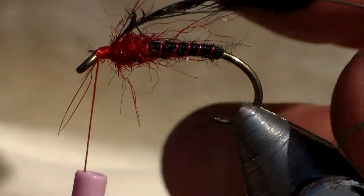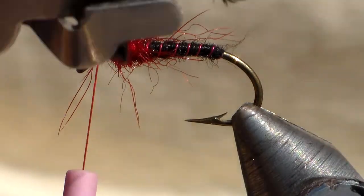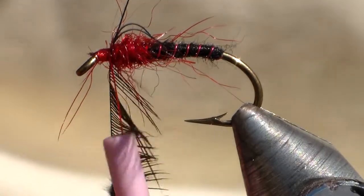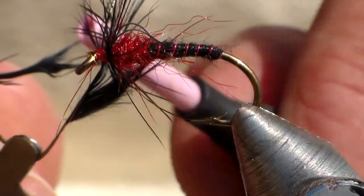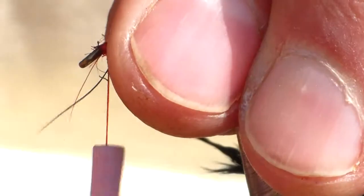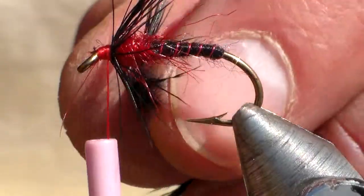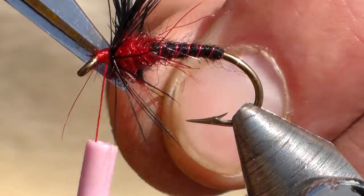I'm going to use my hackle pliers. How much hackle you want depends on what you want to achieve with the fly. The rubber has just come off my hackle pliers. Place the cotton in position — just using the cotton to get the desired effect of pushing the feather back. You can spend a lot of time trying to get the feathers to lay in the correct position, but it's easiest just to use the cotton.